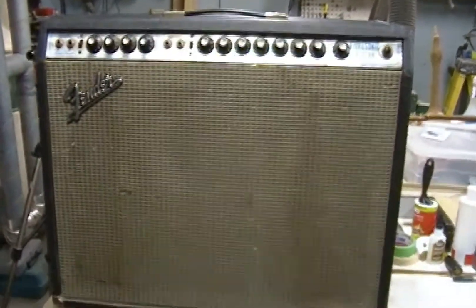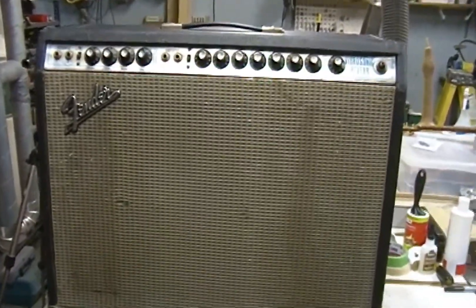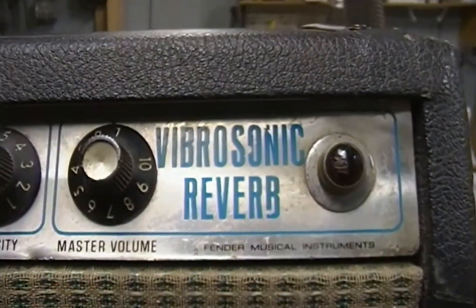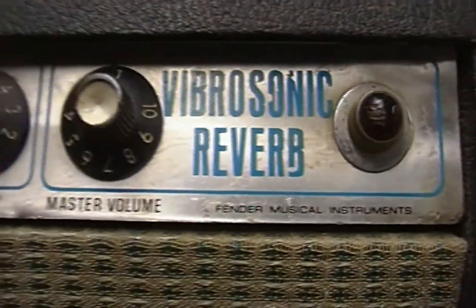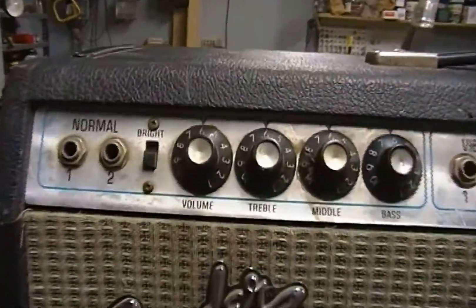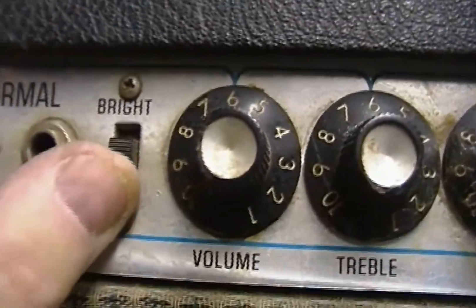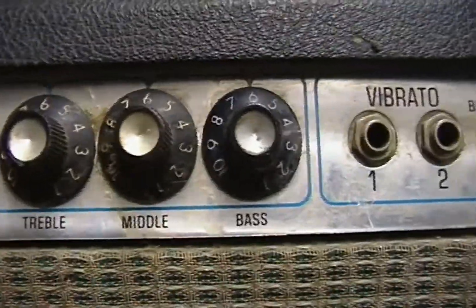This is Dane at Jonah Guitars. This is an old Fender amp — Vibrosonic Reverb, Fender Musical Instruments. It's got your normal channels 1 and 2, it's got a bright switch — bright, not bright — volume, treble, middle, bass.